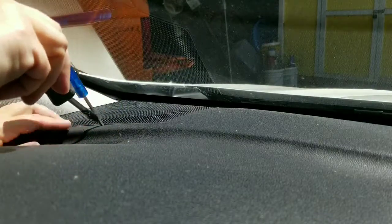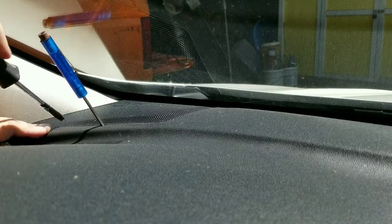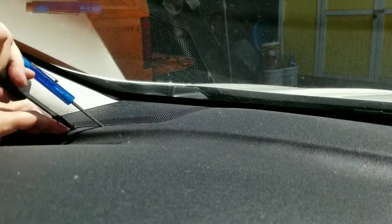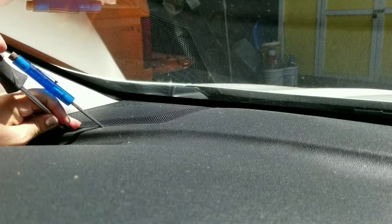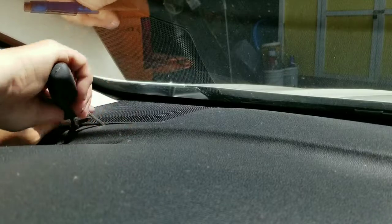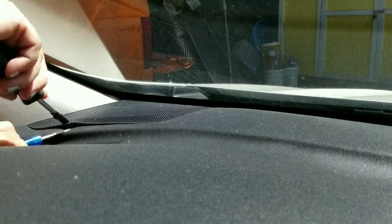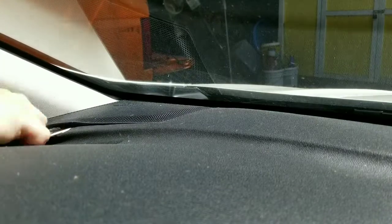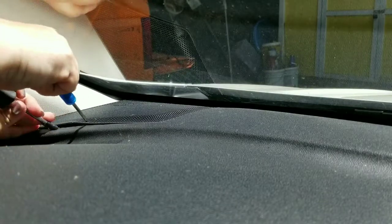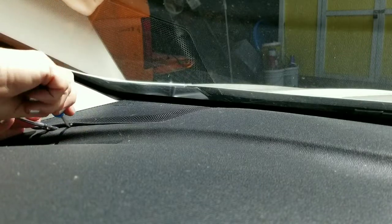Someone on the internet suggested wrapping the screwdriver with black electrical tape — that had limited success. You should hear a little pop. Don't force it — you don't want to damage your interior.